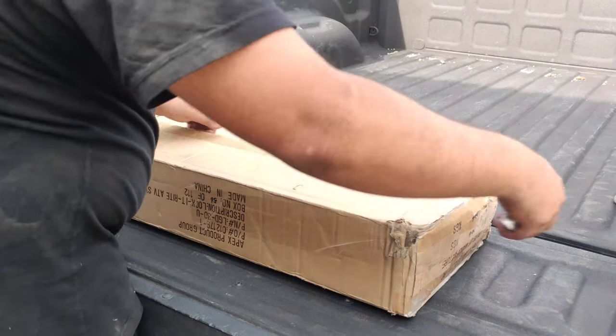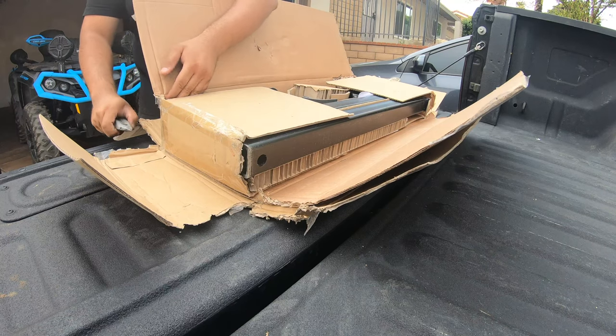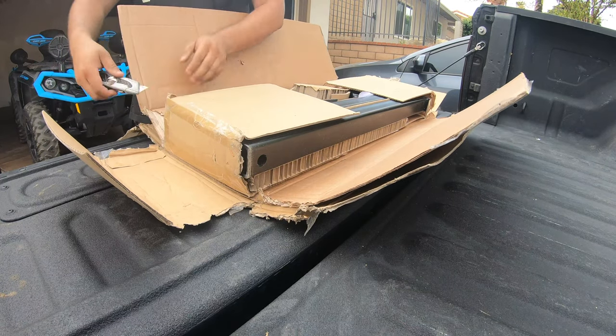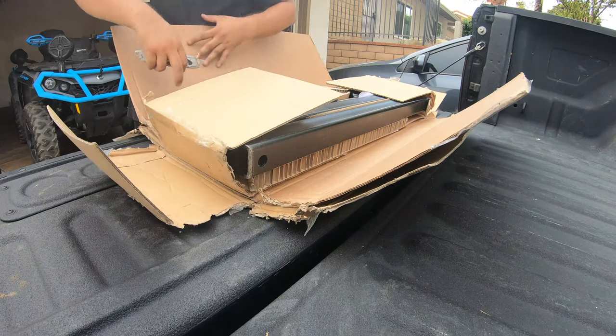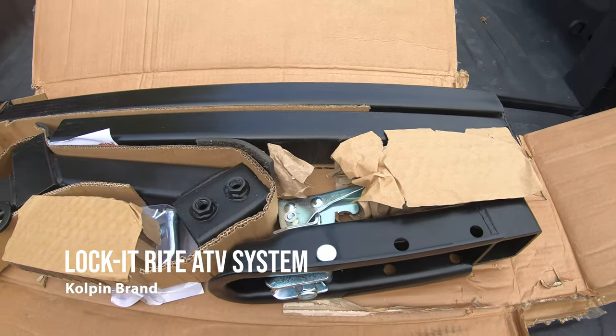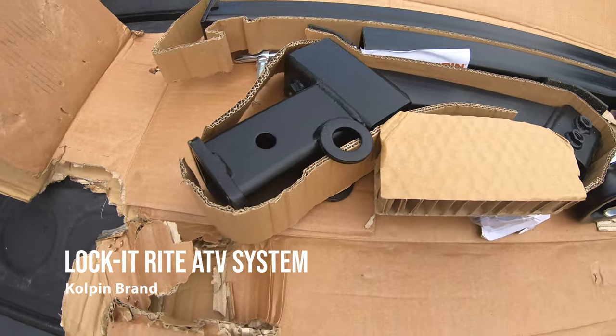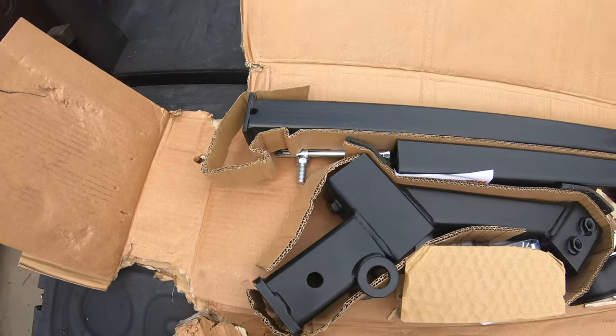Moving on to the Lock-It-Right ATV system — this will secure your ATV in seconds, eliminating the need for straps while preventing forward, backward, and side movements. This is a heavy-duty construction piece meant for easy install and removal when securing your ATV into the truck bed.